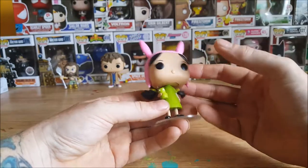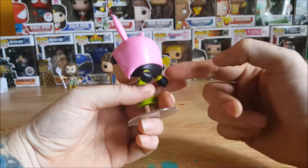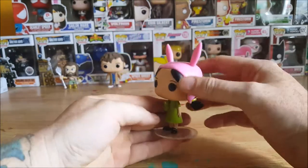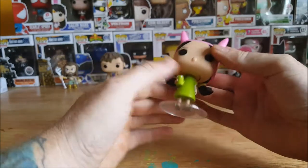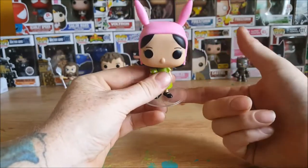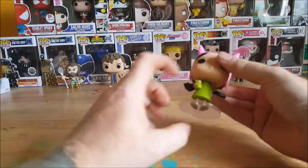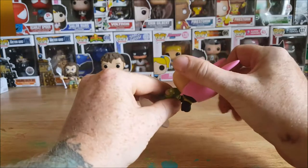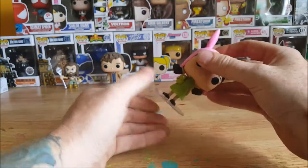She's out grocery shopping with mommy right now. Got her little pigtails here, very nice black shoes, really good paint job, and she does come on a stand because she's such a narrow figure and does need assistance standing up. Her head can turn all the way around.